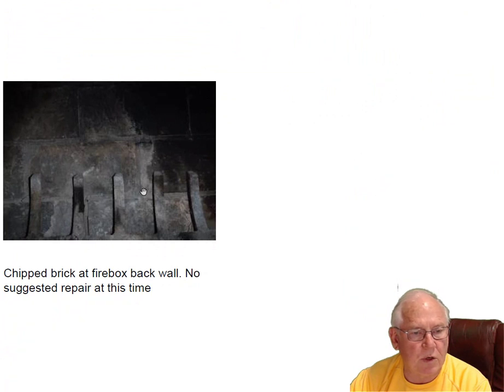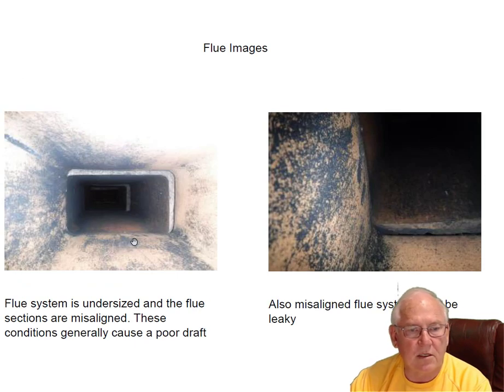The firebox has some chipped bricks in the back wall. I wouldn't do anything about it at this point — it's not really causing a problem. Let's go back to the flue system: it's undersized and it's misaligned.